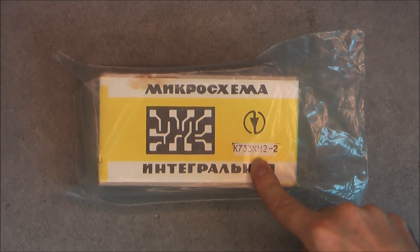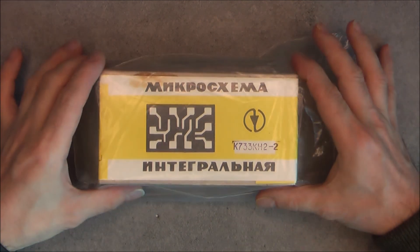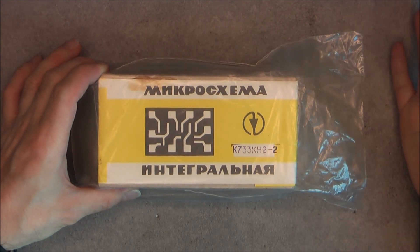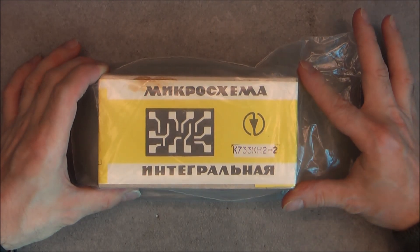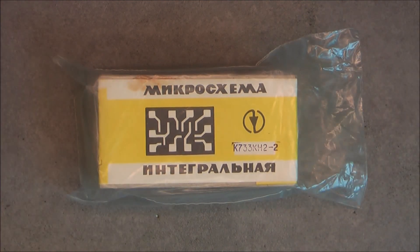I know it is a special kind of package that is actually caseless, for integrating onto hybrid circuits. I remember seeing photos of these chips being in use — if I find them again, they will be added in the video description.